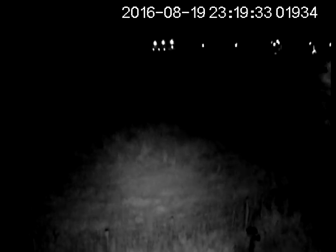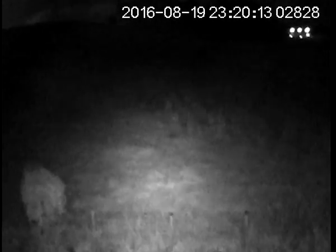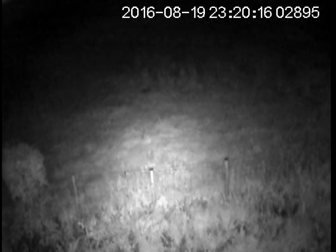Cycling through the EV settings: minus two, minus one, zero, plus one, plus two, plus three. So the EV just turns the brightness up, as you can see. Then back down: plus two, plus one, zero, and so on.